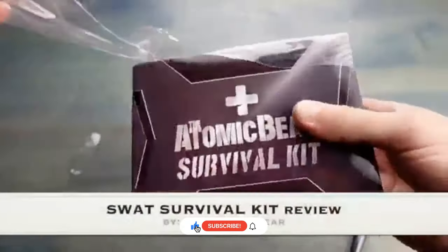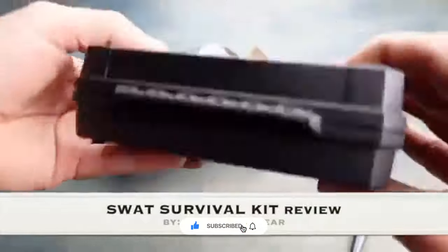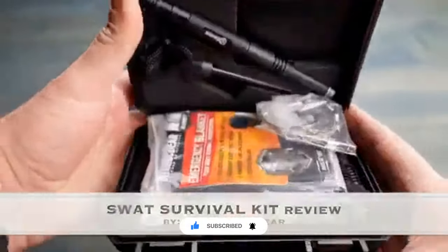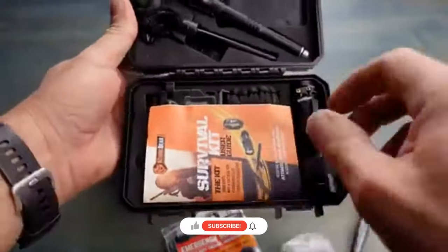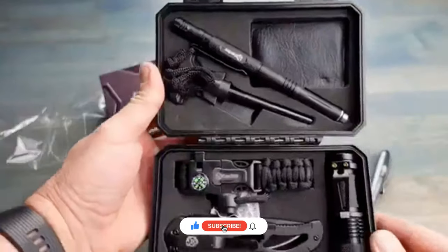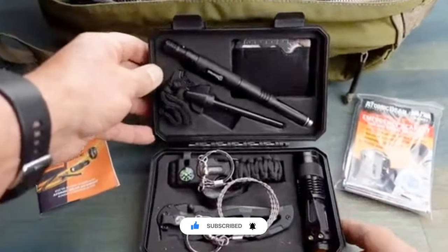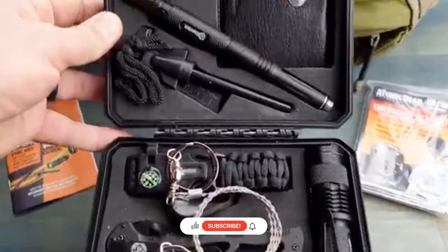Hello, it's Elder here, and today I want to talk to you about this SWAT survival kit brought to you by the Atomic Bear. When I first took a look at this little black box, I saw a few key items in there that I had reviewed over the years, and they were bundled together with a few other key pieces of gear.